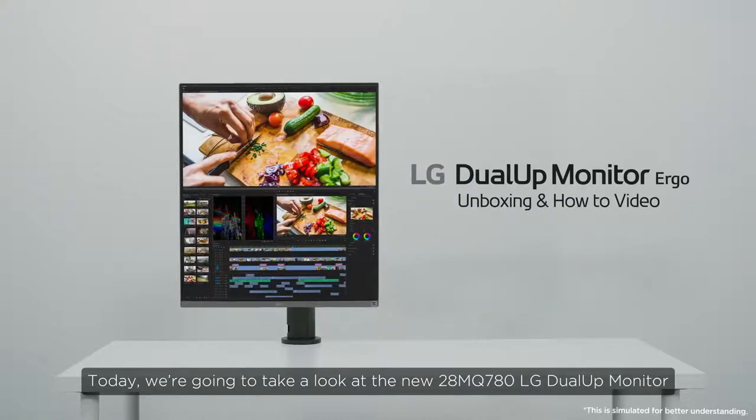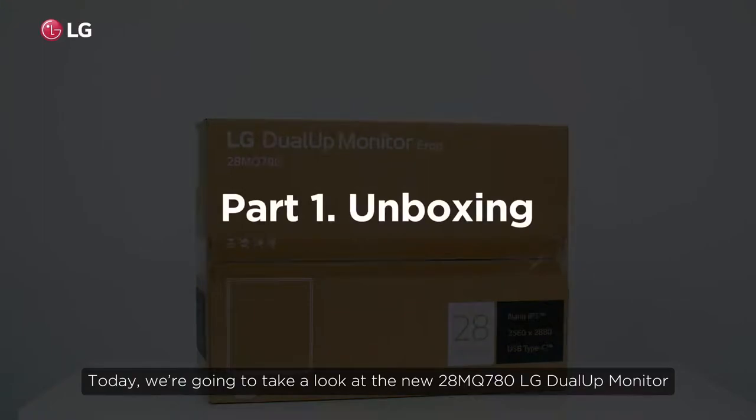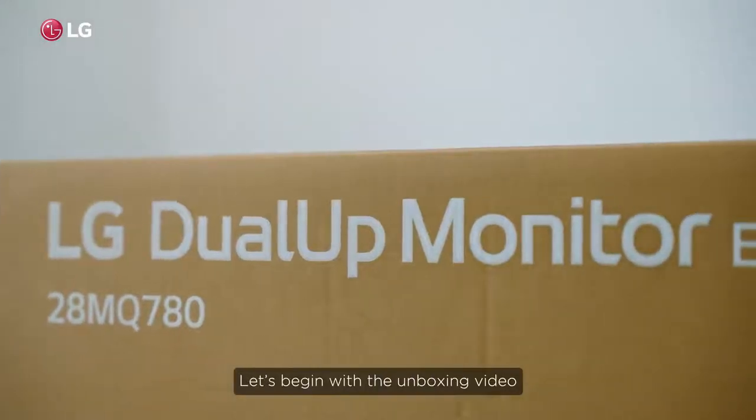Today we're going to take a look at the new 28MQ780LG Dual-UP monitor. Let's begin with the unboxing video.